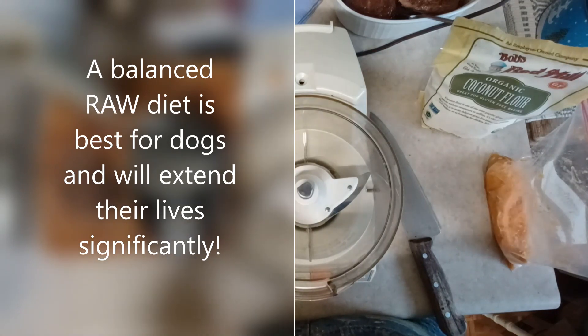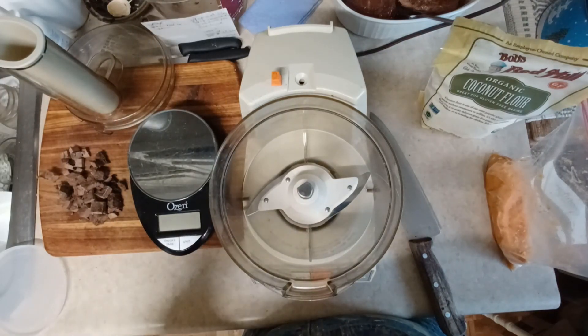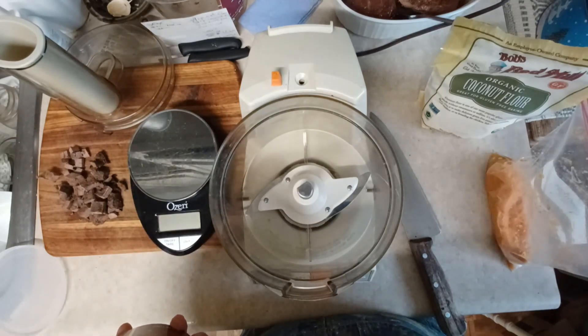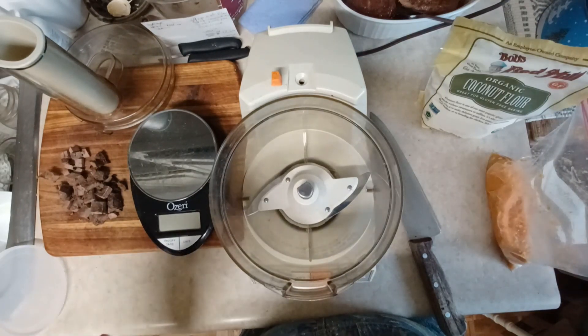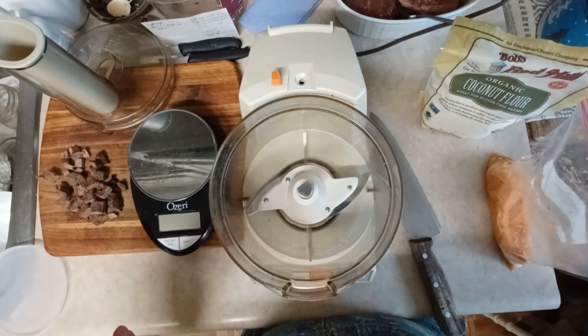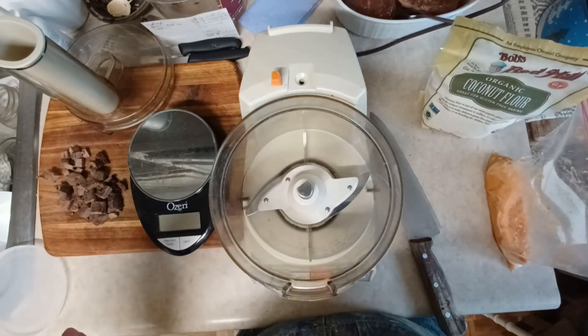So she is getting a very high quality food - nothing chemical in it, no chemicals - and I make her dog treats. I make them without any gluten, no wheat, no legumes - none of those things that dogs just don't tolerate well.